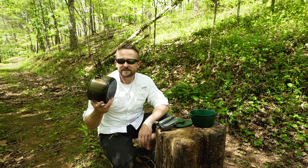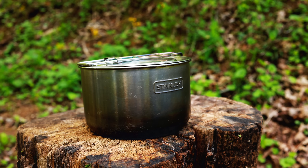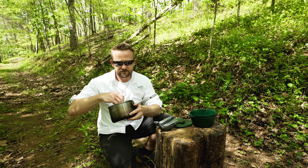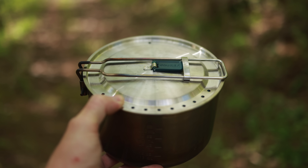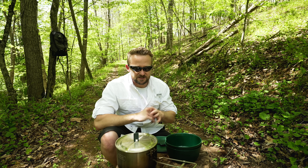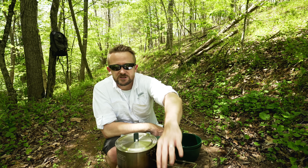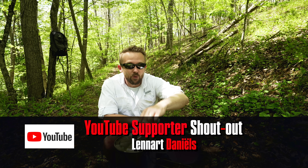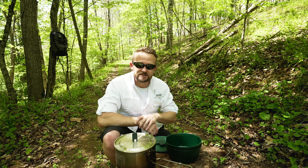Now that we've taken a look at this kit, let's go over the pros and cons — my review. First off, the quality is very, very good. All the edges are smooth, the cutouts for the drainage holes are good. For the money, there's nothing to complain about here. The value for this kit is very good. You can go out and purchase a single stainless steel pot that is smaller than this one and pay more than this entire kit for it. So yeah, the value is very good.